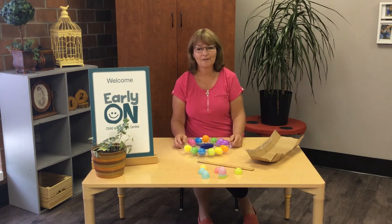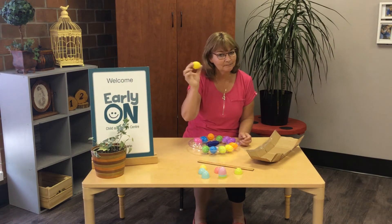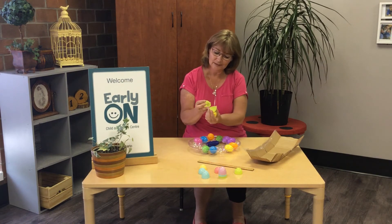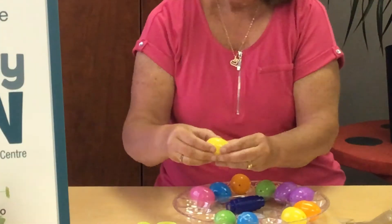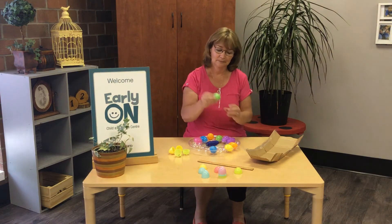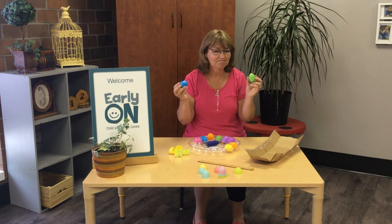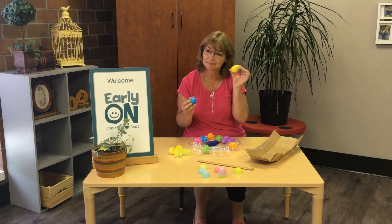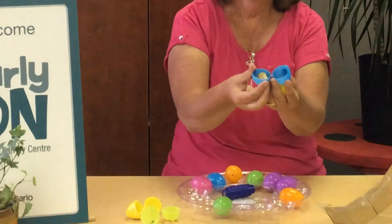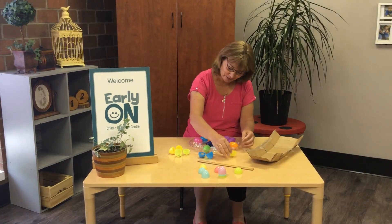Now the last one I have for today is matching with your ears. So let's listen — can you listen? See if we can find one that matches. Some beads, and some beads. Wow, I have good ears — I got that one the first try! Let's see this one. See if we can find one that matches. Rocks. Good for you.